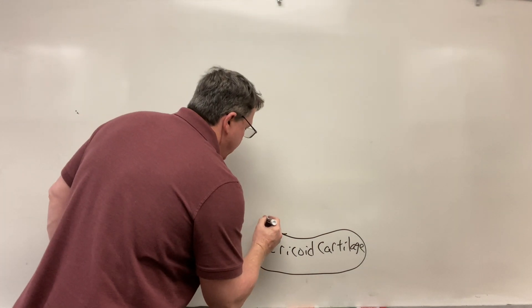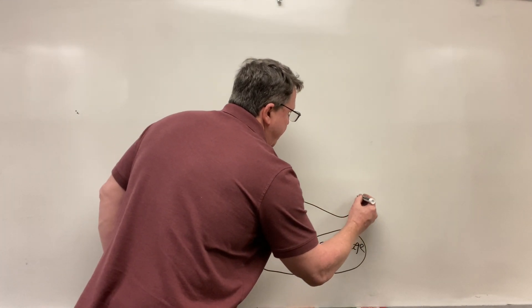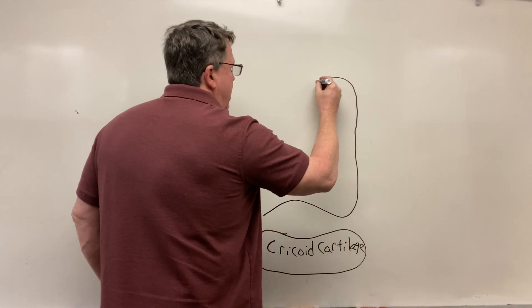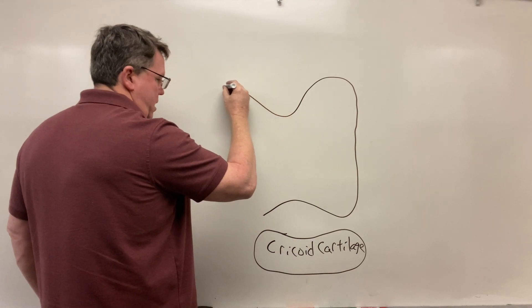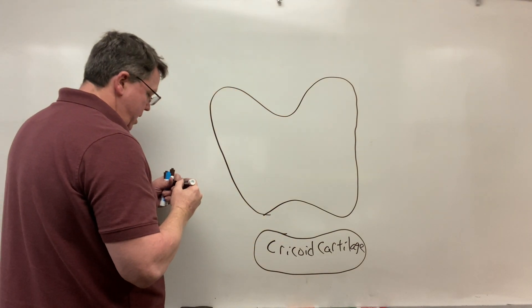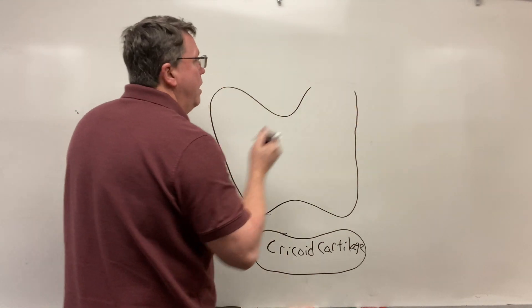So if we take a look, I'm going to draw my thyroid cartilage like this and then come up and around like this. It looks something like that. Let me just even these out a little bit more.